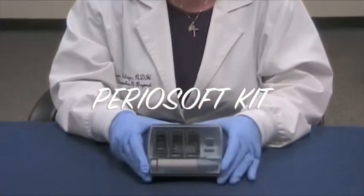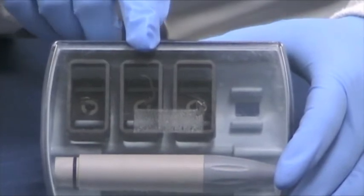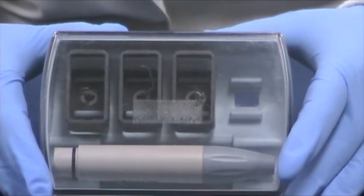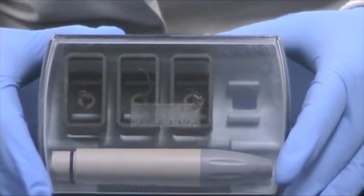The PerioSoft kit consists of three tips: the PH1, the PH2L, and the PH2R. These are carbon composite tips. They're great for implant maintenance. They're used on the green mode, or the low power setting. They're safe for implants, for crowns, and for abutments.